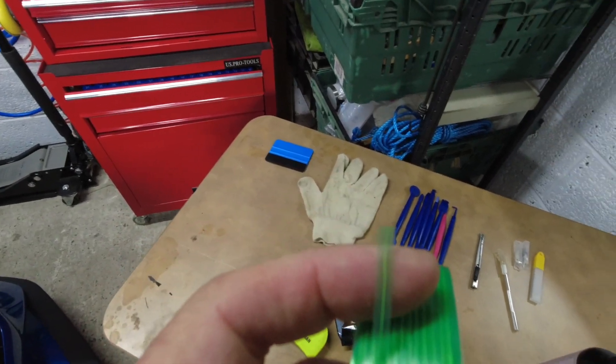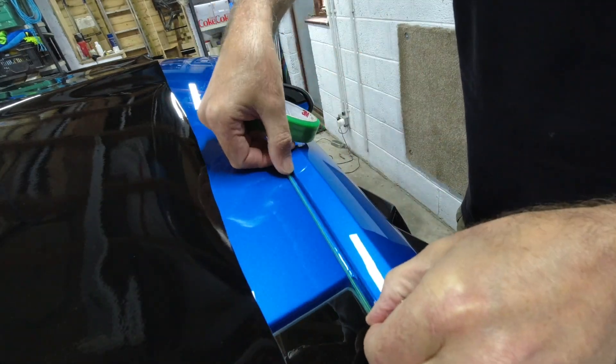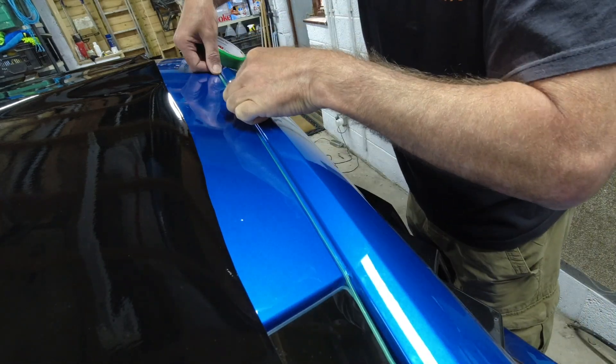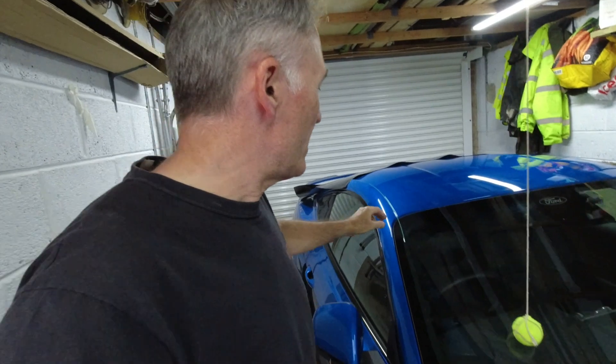The knifeless tape gives you a nice straight edge on your vinyl. With the tape in place, I'm going to put some masking tape along the top edge of the windscreen and the rear screen. That makes it easier and stops the vinyl sticking right down to the screen, making it easier to work with along the edges. I've just reviewed the GoPro footage I set up for a time lapse and I didn't press the record button - so I missed myself doing all that, but I did do it, just unfortunately didn't capture it.